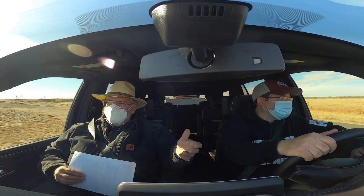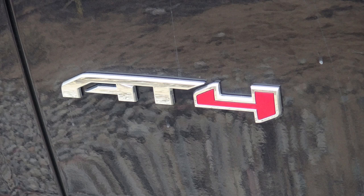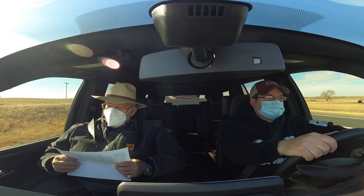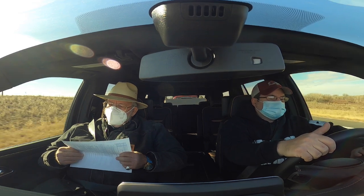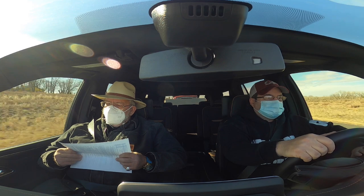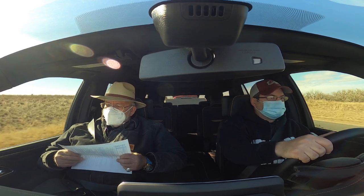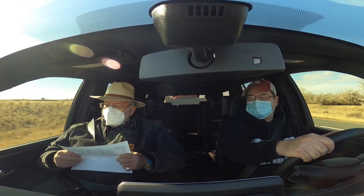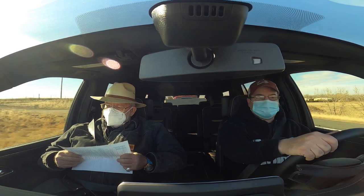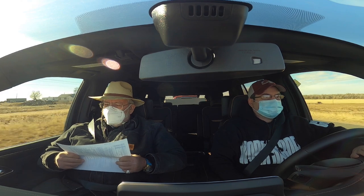I was talking about the AT4 Premium Plus Package — it's got HD Surround Vision, a 360 camera, multi-color heads-up display, rear pedestrian alert, infotainment system with a 10.2-inch HD color touchscreen, connected navigation, voice recognition, Bluetooth, wireless Apple CarPlay, wireless Android Auto, and a rear seat media system with dual rear seat-mounted 12.6-inch screens.